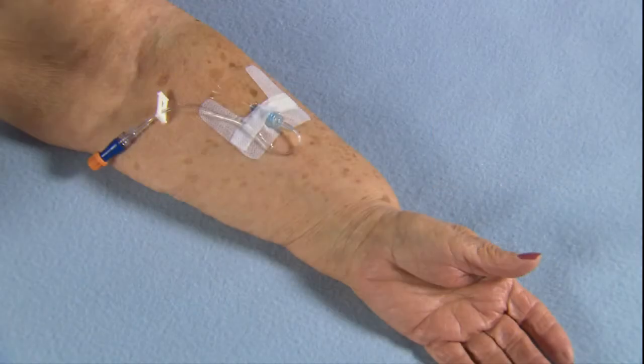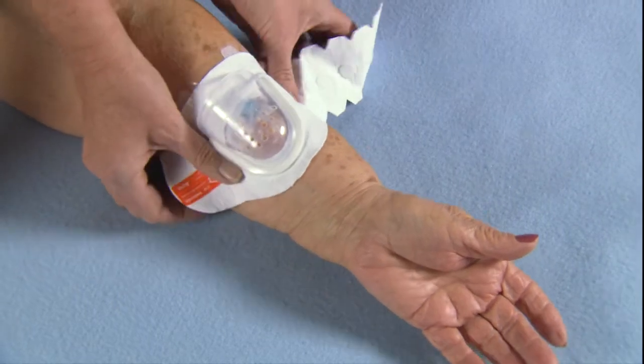Secure your IV site according to your hospital's policies and procedures. Following IV insertion, tape the loop of tubing small enough so that it will fit inside the inner curve of the dome.